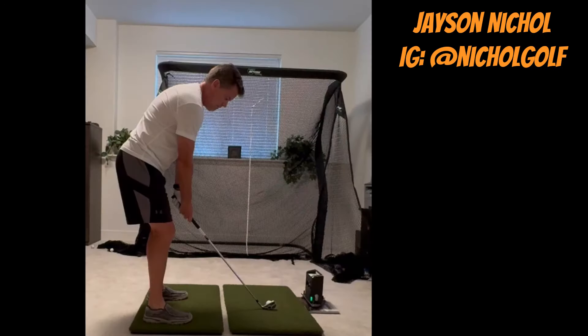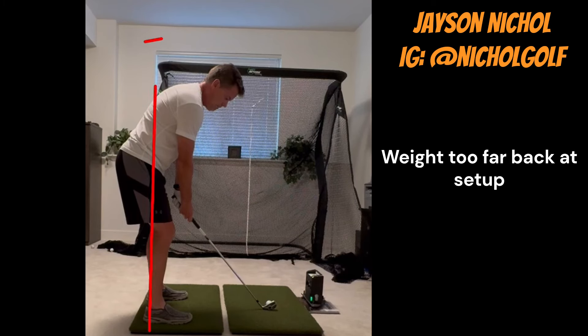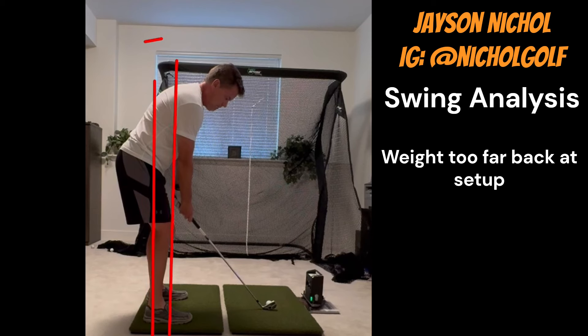First things first, we're going to look at setup. Right now your setup is too far into your heels. If we look at general body composition of your setup, you have a little bit too much mass behind your balls of your feet. I would love to see that cleaned up just a little bit — some small changes. I would love for you to just feel a little bit more like you're leaned over the balls of your feet. Again, 5-10%, nothing too crazy. As that happens, your arms are probably going to hang from your body just a bit.